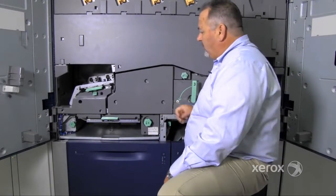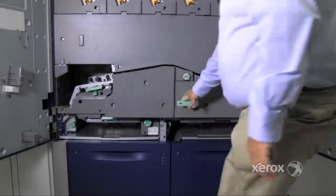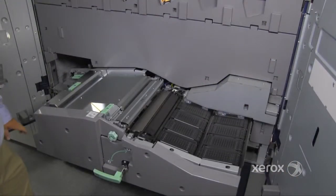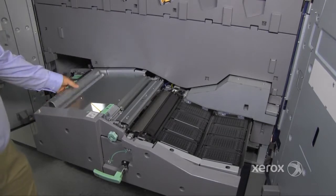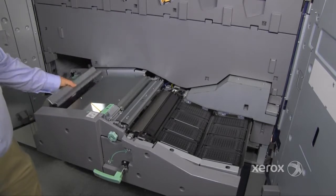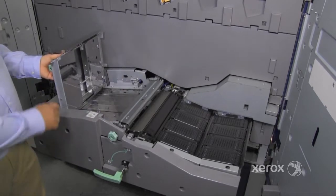Next we're going to take a look at what happens inside of the transport drawer. Paper comes into the transport drawer into the 3B area, which is part of the pre-registration. Next, into the 3A, which is the aligner assembly.